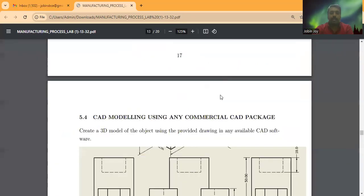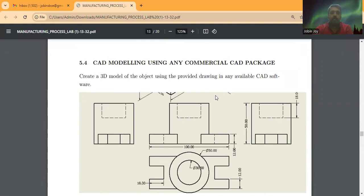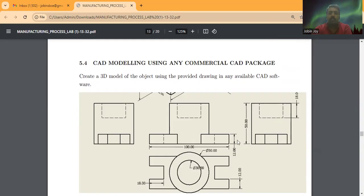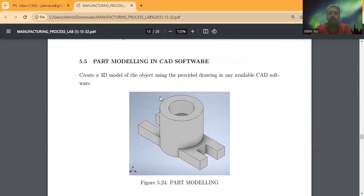Next we will print a small cylindrical block object. You have to review all the dimensions and prepare the digital file using any available CAD software. The part has a length of 100 mm, a thickness of 12 mm, and a distance of 18 mm. The cylindrical feature at the center has an outer diameter of 50 mm, an inner diameter of 30 mm, a hole depth of 18 mm, and the height of the cylindrical part is 50 mm. You must create the 3D model in CAD software according to these dimensions.